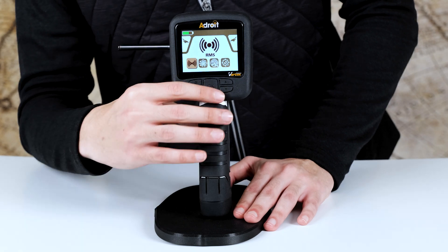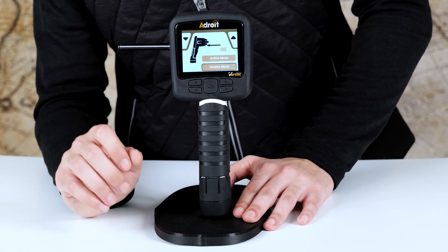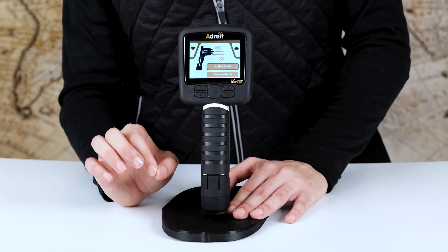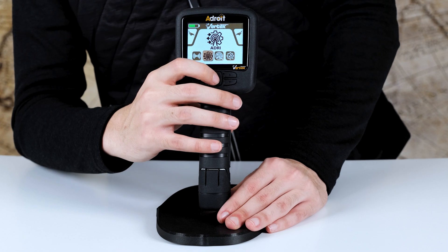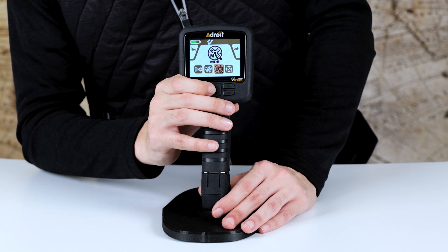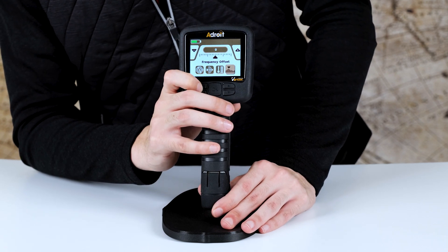The first technology is RMS, which has two modes: passive mode, which scans for natural metal signals in the ground and is good for urban areas; and active mode, which sends a signal to excite metal objects underground and is best for sandy and rocky terrain. The second is ADRI technology, which automatically scans, analyzes, and classifies buried targets. Last but not least, MDRI technology identifies the type of metal, the distance, the depth, and the frequency offset. Thanks for watching — make sure to like and subscribe and visit the official website for more information.